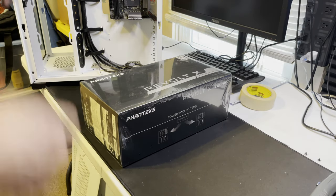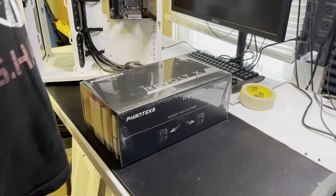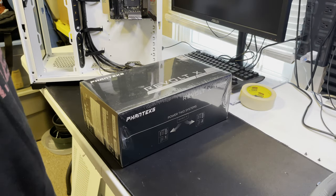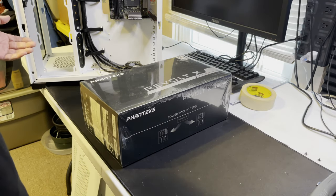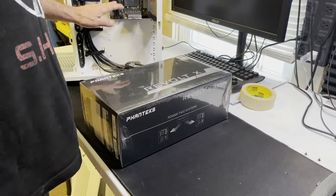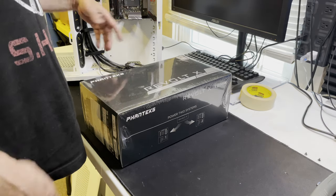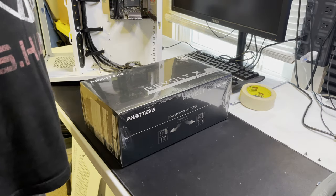Hey, good afternoon everybody, I'm back. A couple things I wanted to talk about because I'm starting to get stuff in for this dual motherboard build — one side for streaming, the other side's going to be my regular gaming rig.